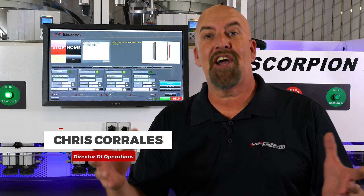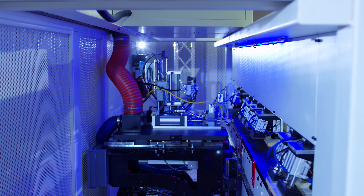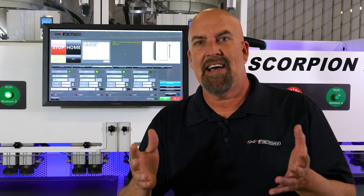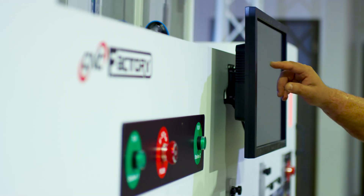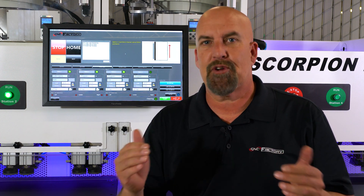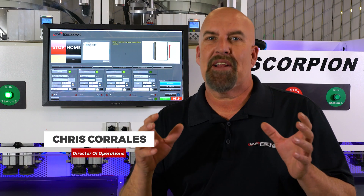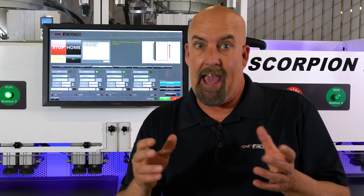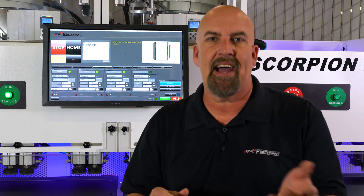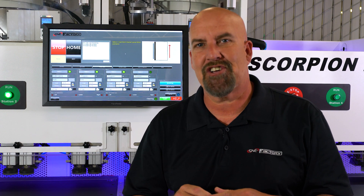We are in front of the Scorpion LDR command center. The command center is a touchscreen monitor, so the power is at the user's fingertips — they can change files and change production runs basically with the click of a finger. We're also going to be talking about the graphical interface of the command center. This is the only machine that has this capability — you can program it to give pictures and instructions to the user: what to do with the deck, what to do with the side panel. It cannot be any easier, and that's the power of 5th generation.